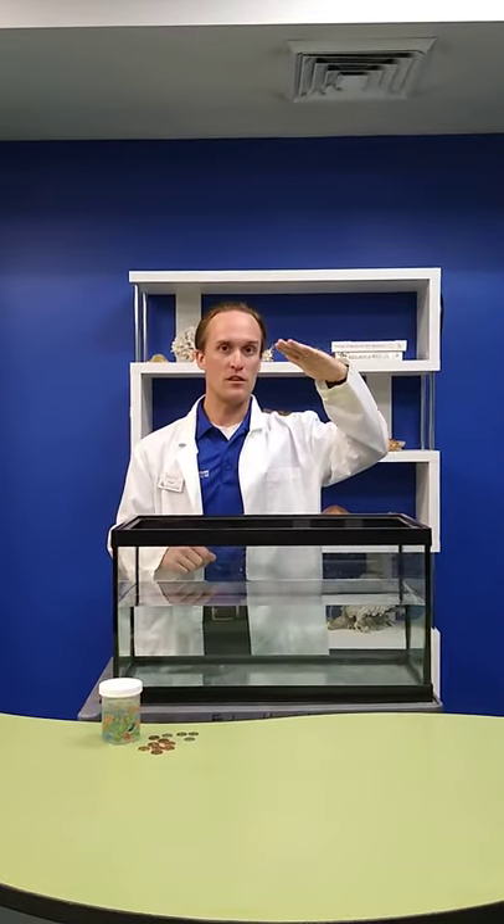Hello everybody and thank you for joining us here once again at the Loveland Living Planet Aquarium as we bring the aquarium to you. My name is Brent and today I'm going to be showing you guys how fish float. You may not think about fish floating, but fish need to swim and when they're sleeping they don't want to do work if they can help it. You'll oftentimes see a sleeping fish or a resting fish just kind of floating in the water, and today we're going to show you how that works.